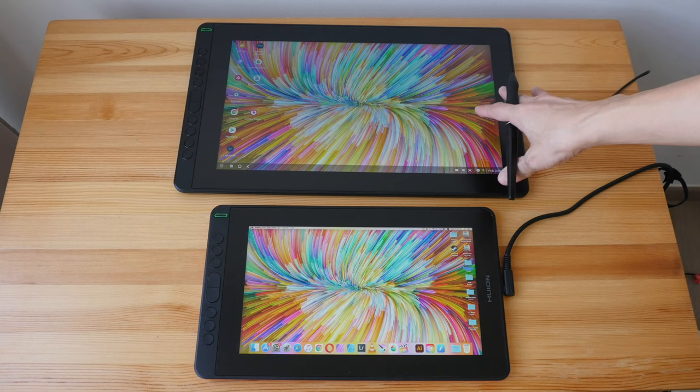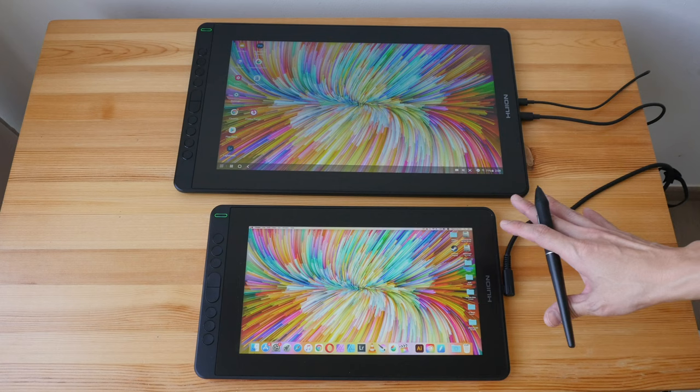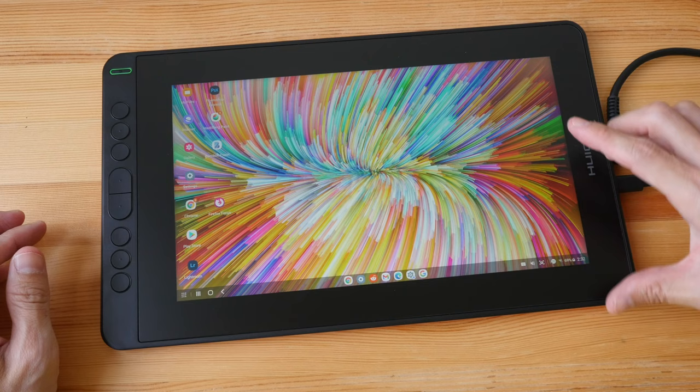At the time of this review, the Kamvas 16 is $399 USD whereas the Kamvas 12 is $212 USD. The Kamvas 16 is almost two times more expensive, so let's take a closer look at the design of the Kamvas 12.